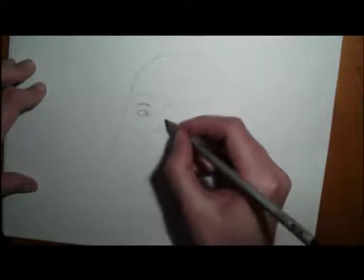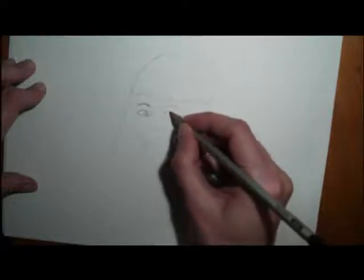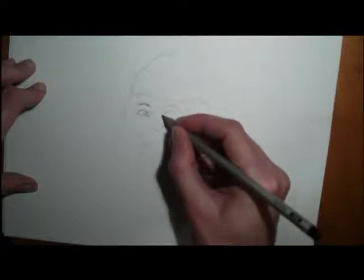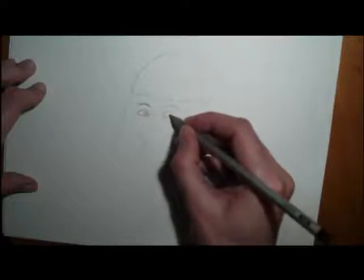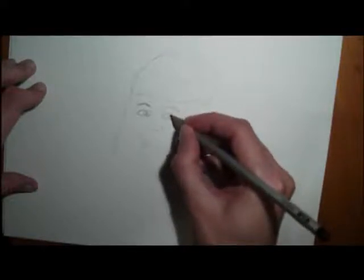And then the nose. Then the other eye — the other eye kind of looking up a little. You can do a little C in that eye as well.